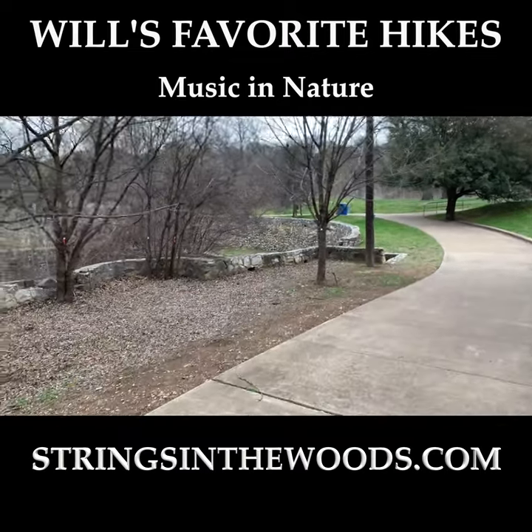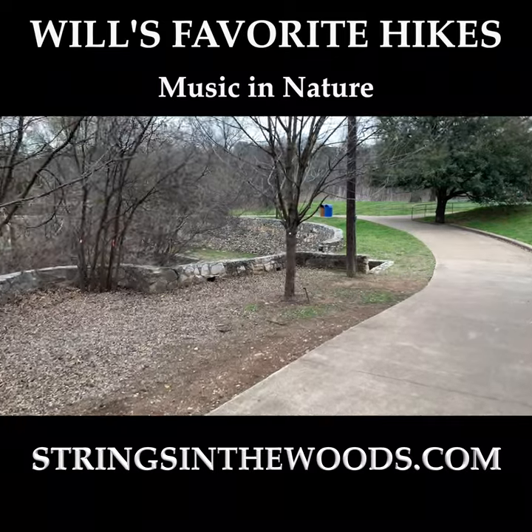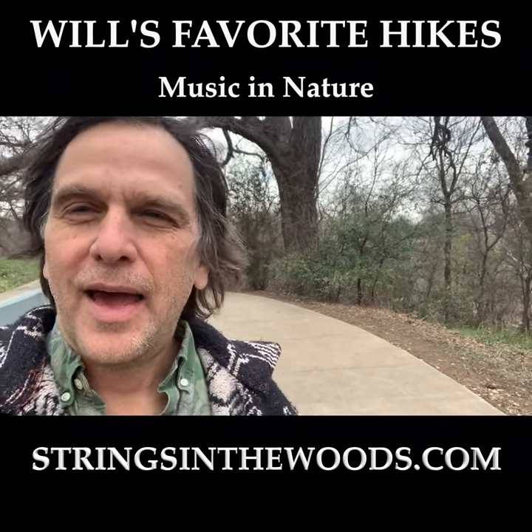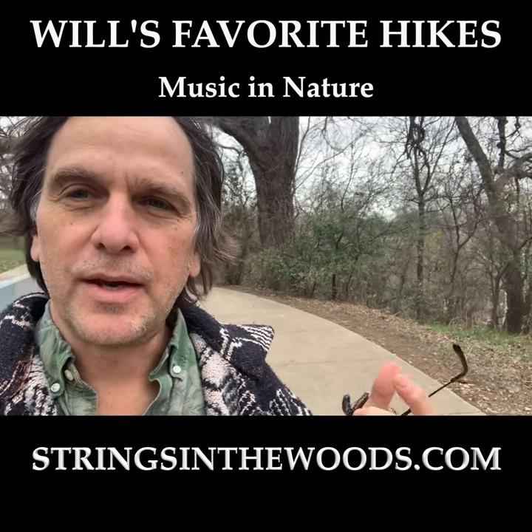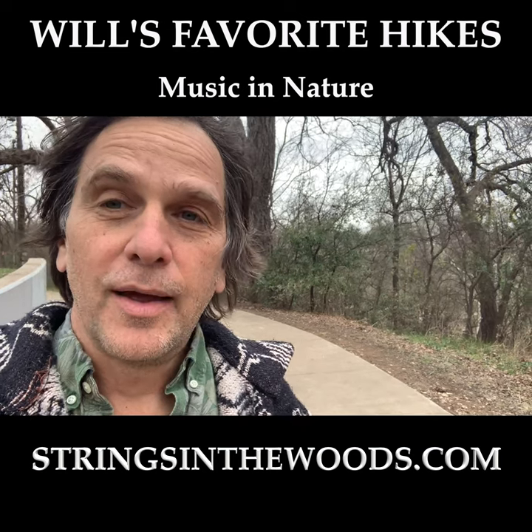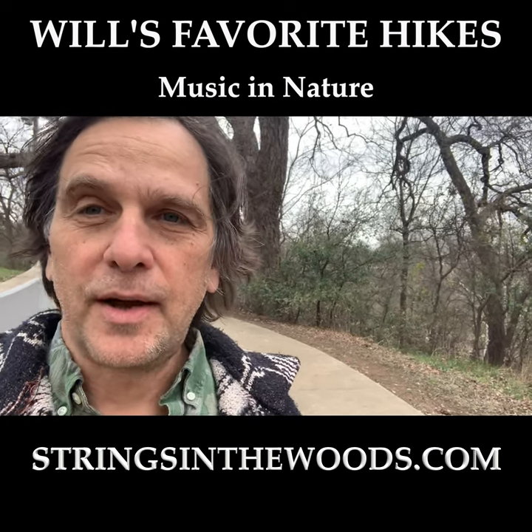From there you can explore more of the paths. Highly recommend that. And if you're looking to leave the city life behind and be inspired by music and nature in some really stunning places around Austin, Texas and elsewhere, come see us at stringsinthewoods.com. Thanks for watching.